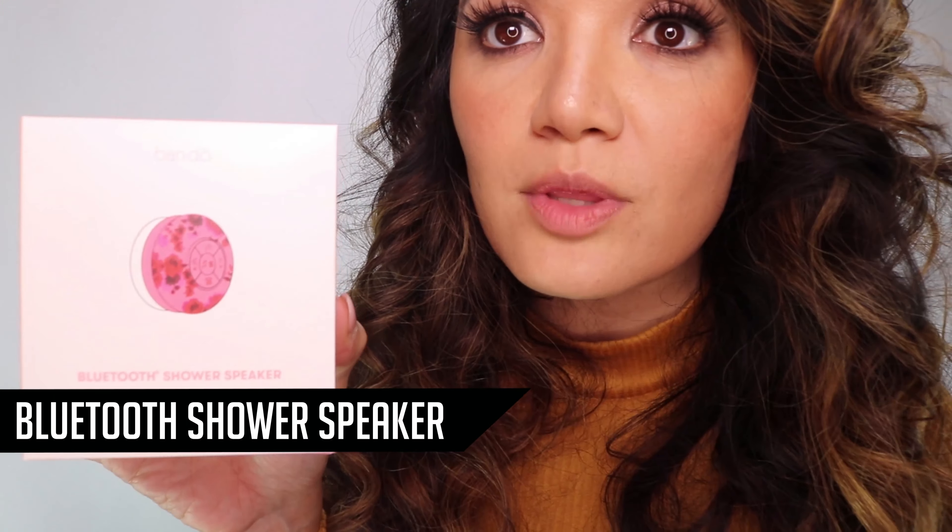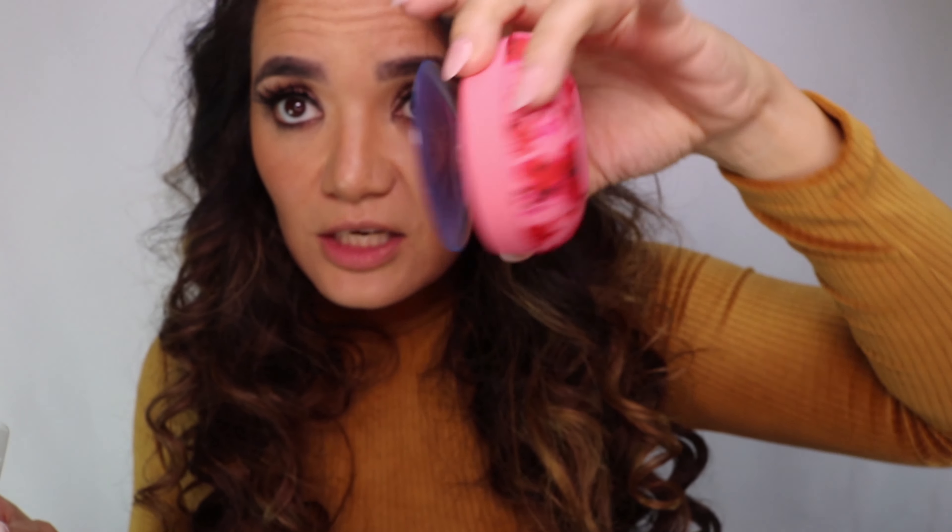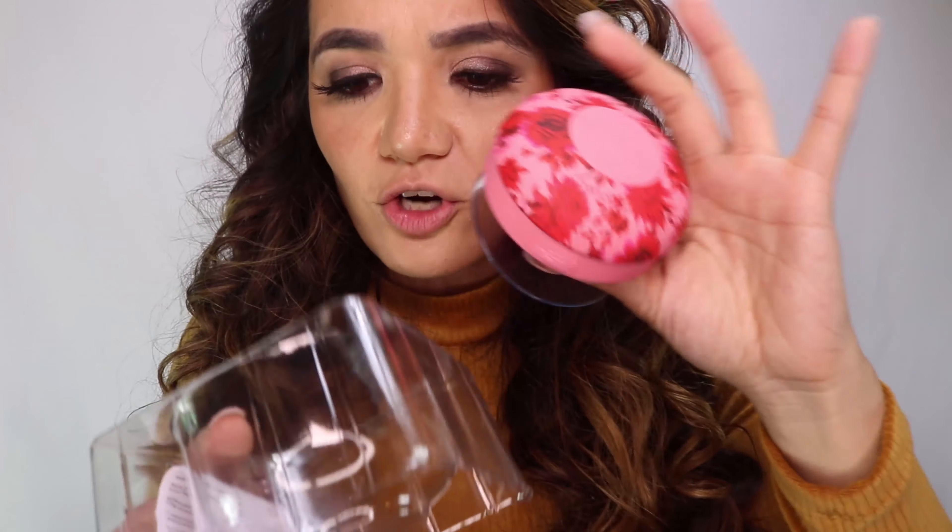Last but not least, there is a Bluetooth shower speaker with a USB charging cord. Funny subject because I like to listen to YouTube videos when I'm showering — I put my phone outside my shower, but I have this glass shower and can't always hear it. This is freaking amazing because I can put this inside my shower. It's got a suction cup and I can Bluetooth it to my phone. This is going to change my life. And it's pretty, with a little USB charger.